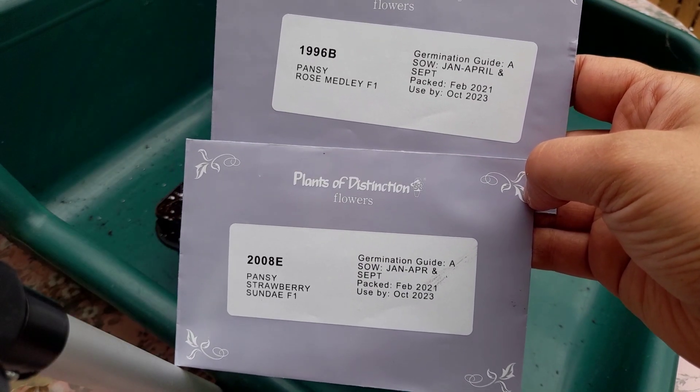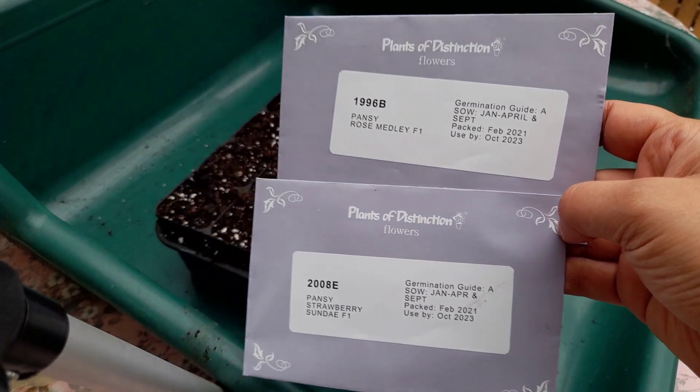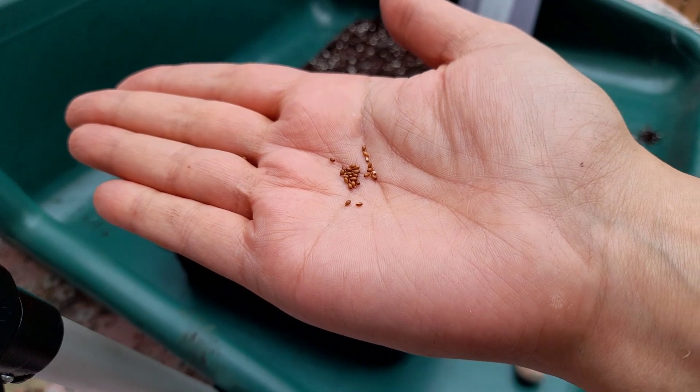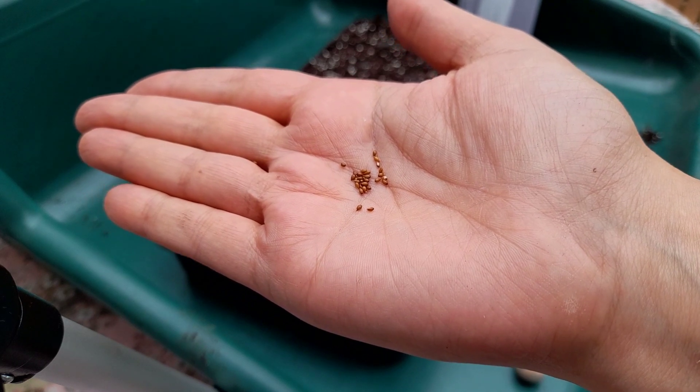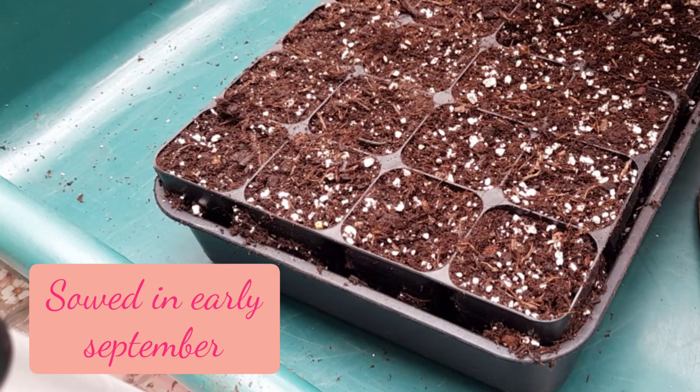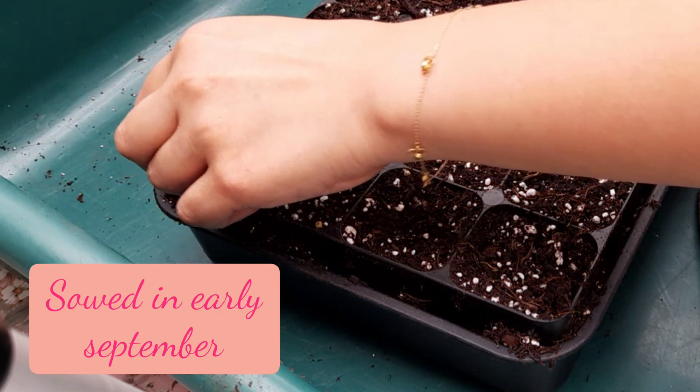Now these are F1 varieties, which means I won't be able to collect the seeds, but I did choose them specifically because I wanted that beautiful deep, kind of pinky-purpley jewel colour. So I just started by sowing the seeds.